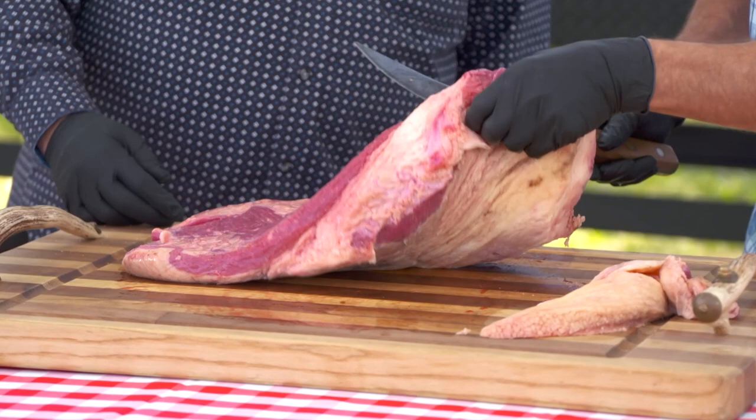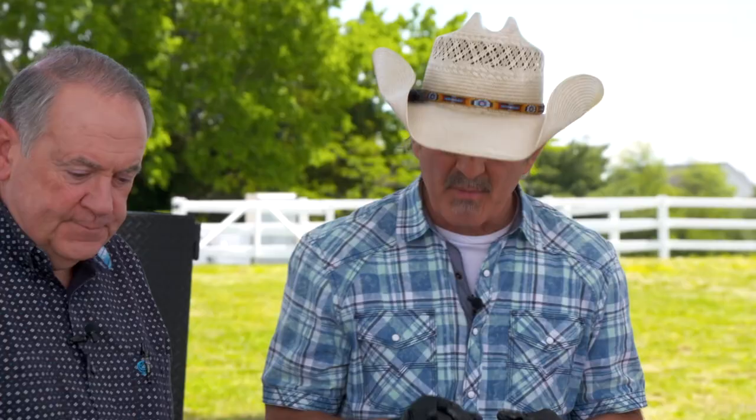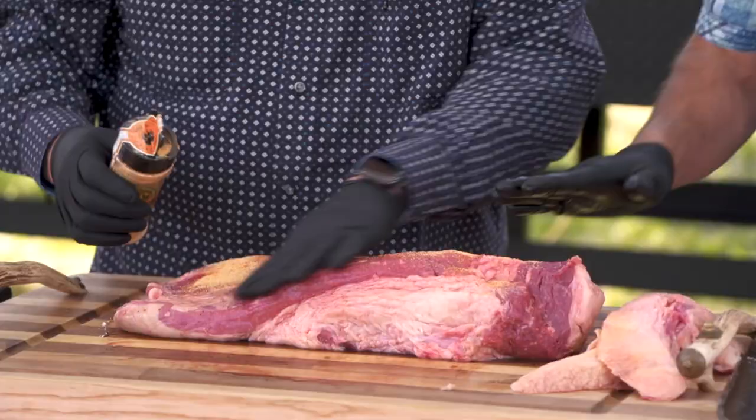We're going to flip this over. So this is the flat down here, and this is the end with the deckle on it — it usually has a little more fat. I'm going to just remove a little bit more of that. And that looks great. Let's put some of that rub on there.